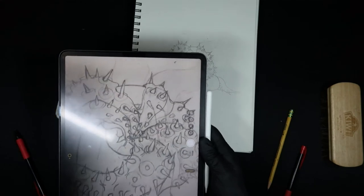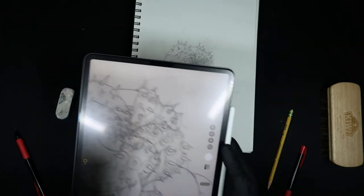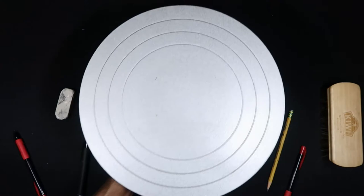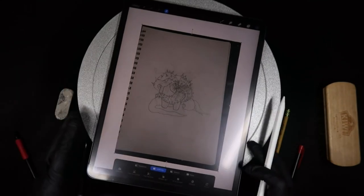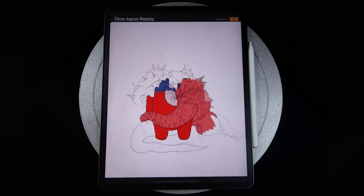Now I'm taking a picture of it. I used to scan my drawings, but I found that this works so much better. I can go within the tablet and just fix the image up — if I have any issues with the lighting or if it's too dark — and it will come out similar to a scanner image.